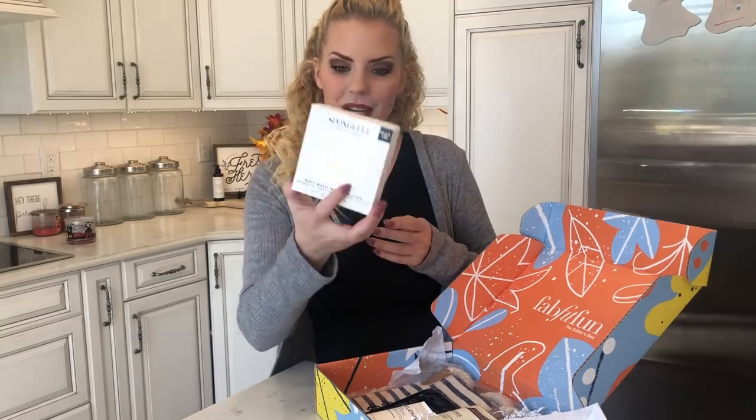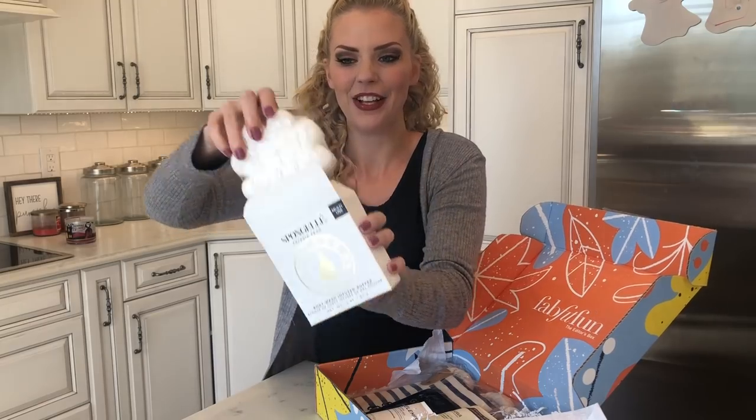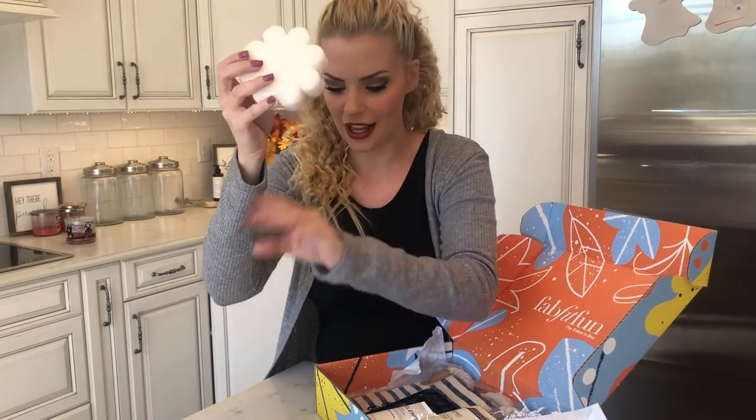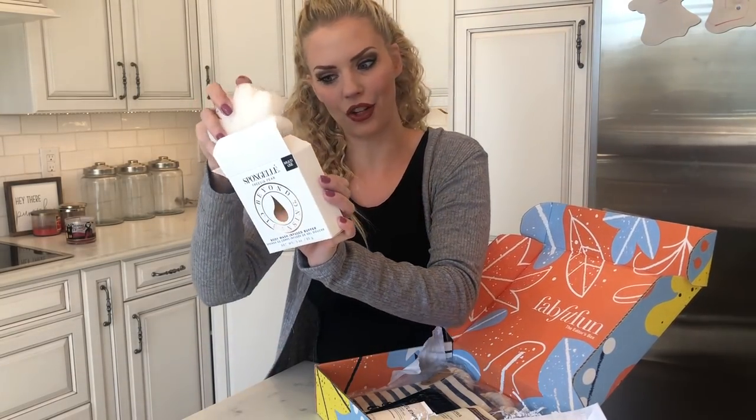A body wash infused buffer — I have had one of these before and I love them. It's like a sponge but you can feel that it is fully infused, like it's soaked in body wash. When you get it wet it lathers up really well and you can just scrub your whole body down with this. You can use it for several uses, so that's pretty awesome.